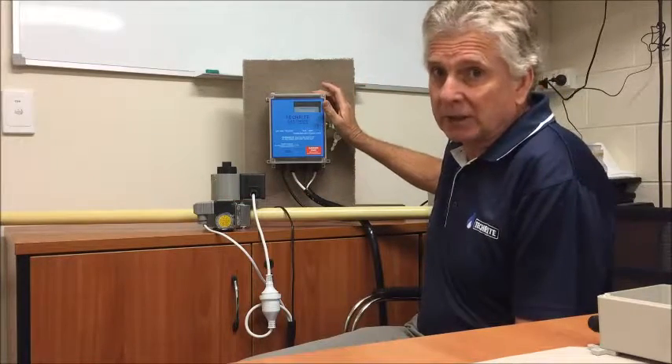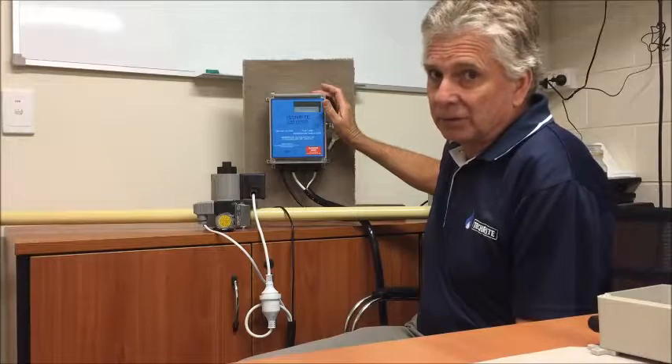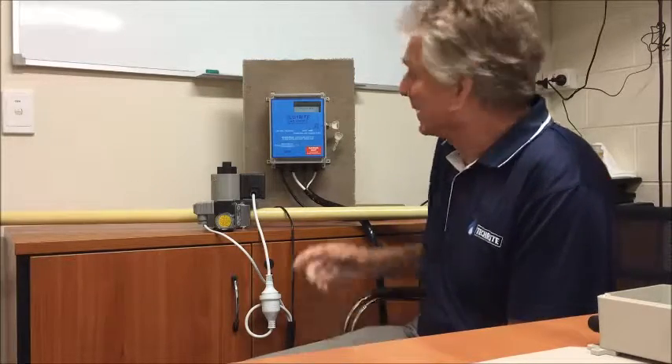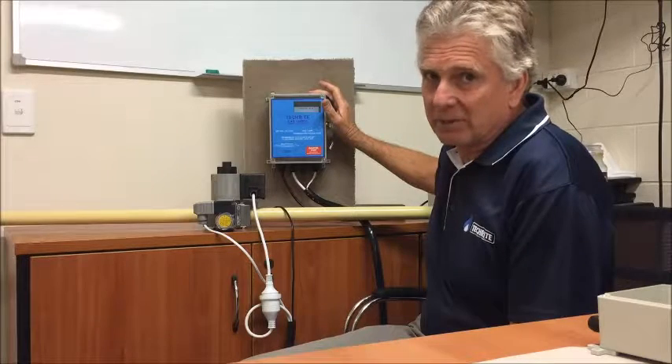We've also got our control panel here. This has a fully readable digital display. There's no more flashing lights or indicators to get people confused if they haven't used the system for a while. This is fully readable and very simple to use.